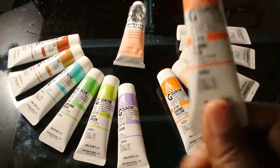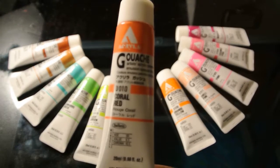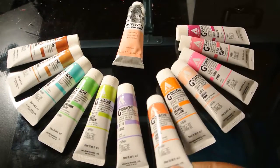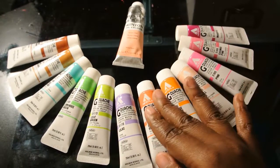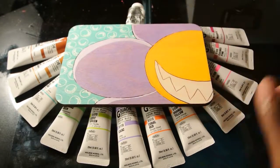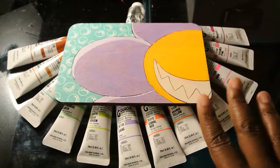These are the Acryla — I hope I'm pronouncing that right — Acryla gouache. And with those I painted this little monster. Her name is Margaret.